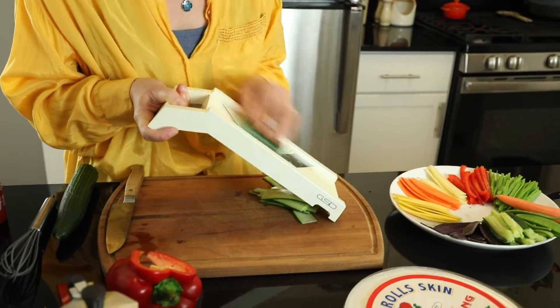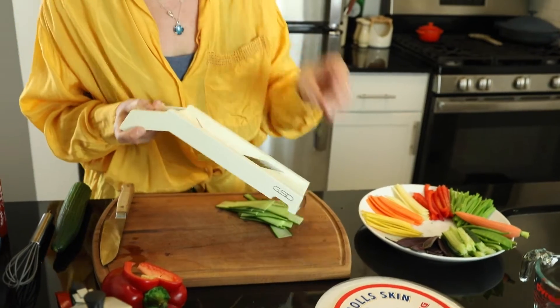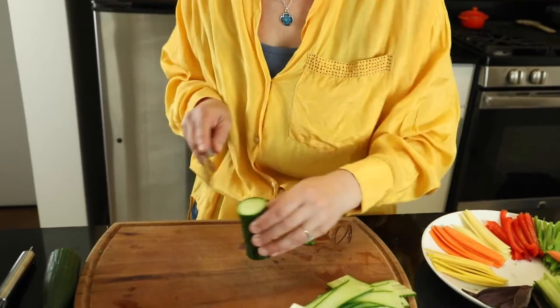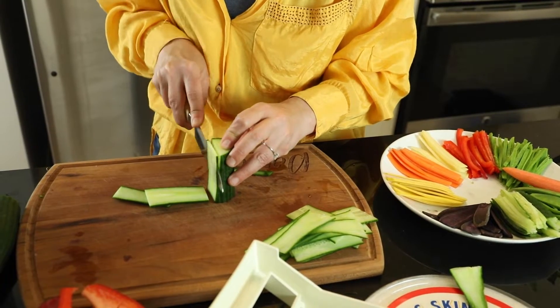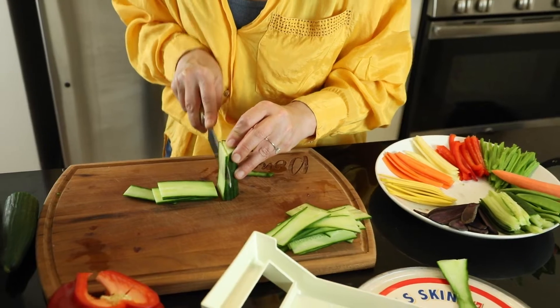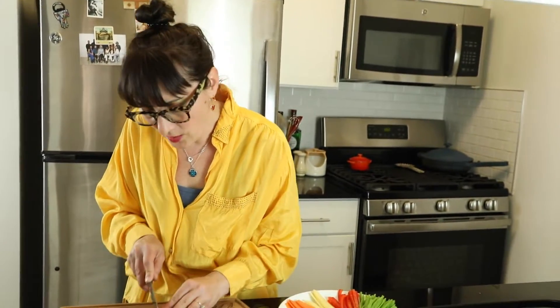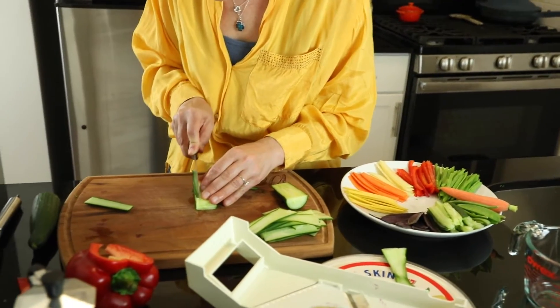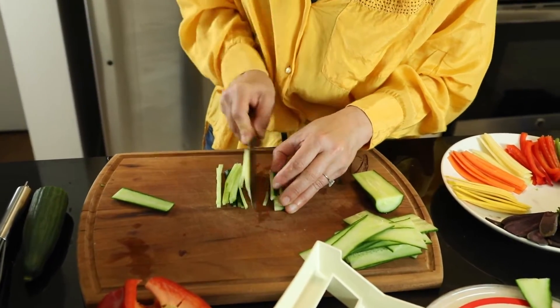The only thing you might need is this mandolin, because it really makes the slices even — you have to be careful. But if you don't have one, you can still slice with a knife. I'll try that just for fun — you just need a nice sharp knife. Cucumber will be easy, but carrots might be a little hard. You need nice thin slices, and then we're just going to julienne these slices thinly.